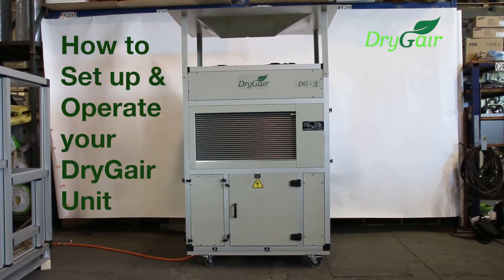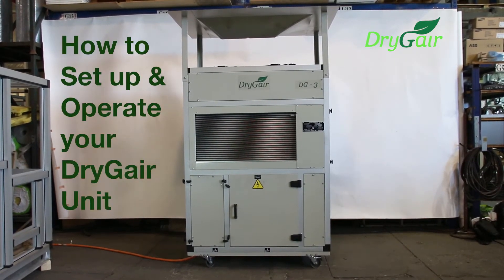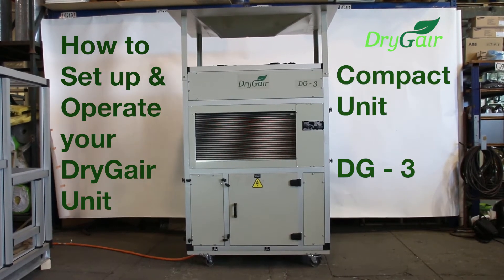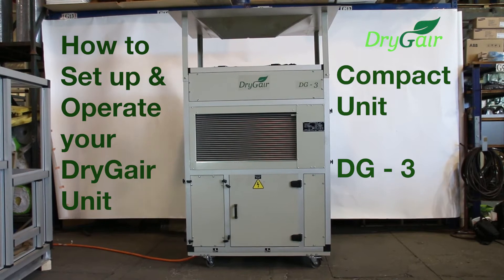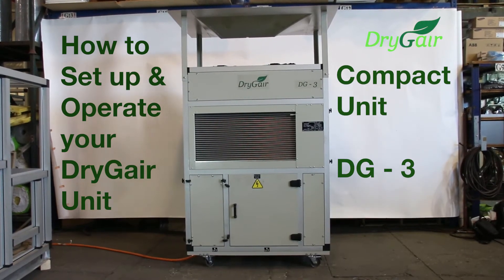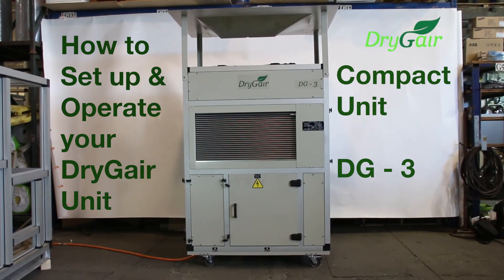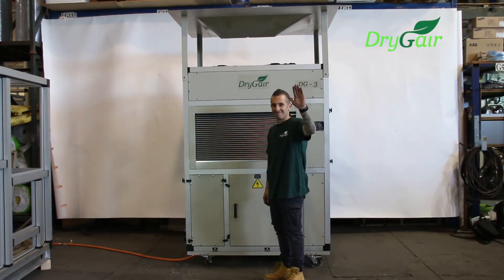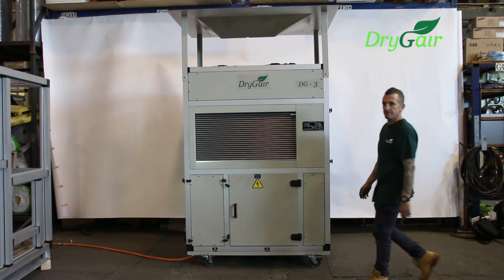Hey guys! Thank you for joining us to learn how to set up and operate your DryJair unit. This is the compact unit, the DG3. It uses a one phase power system. It's going to help you dehumidify to create optimal climate conditions in your growing facility. This is Yair. He'll be helping us out today. He's a certified DryJair technician and electrician.